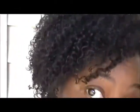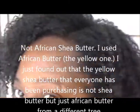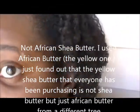Hey, it's DJ once again. I just wanted to show my wash and go that I did this morning — last night — it came out very good, I am so surprised with it. I did the flaxseed gel and I used the African shea butter, and so this is my results.